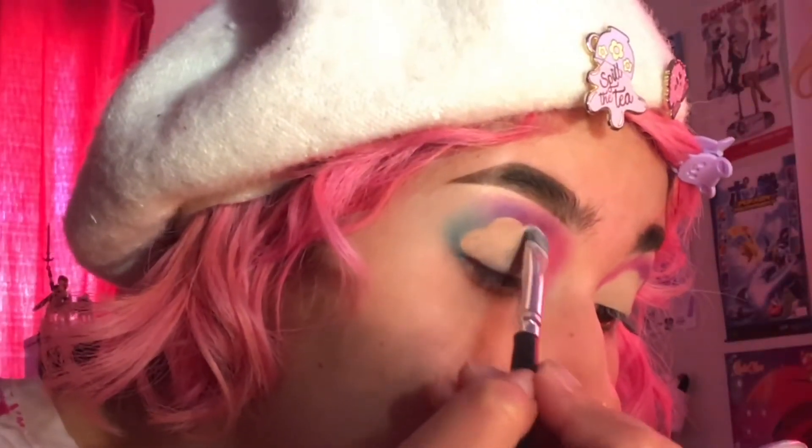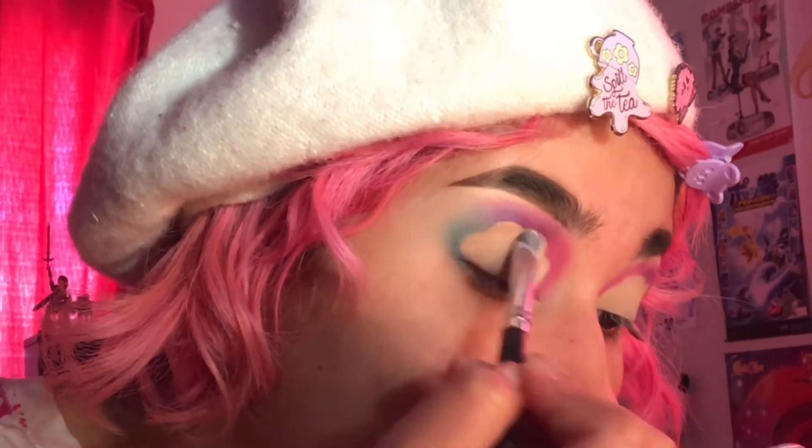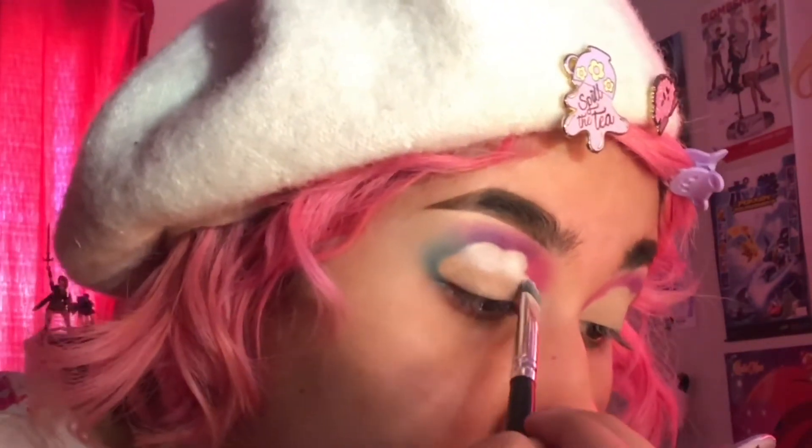Once you're done cutting your crease with concealer, I like to make it white like a cloud, and I use the best white eyeshadow ever — that's gonna be Sugarpill's Tako Shadow. I just use, like, a stubby brush to pack that on and just be super careful not to get that blended in with the colors that you added around it.